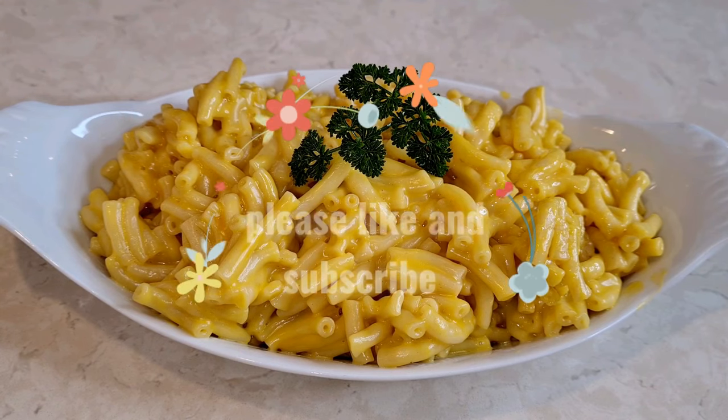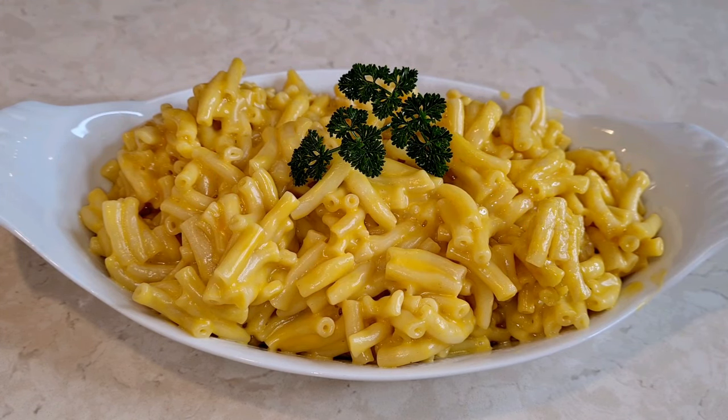Thank you so much for watching. Please subscribe, give me a thumbs up, and I'll see you next time.